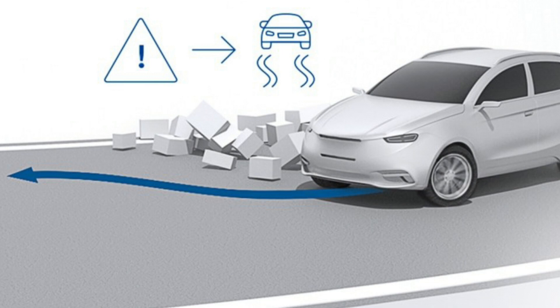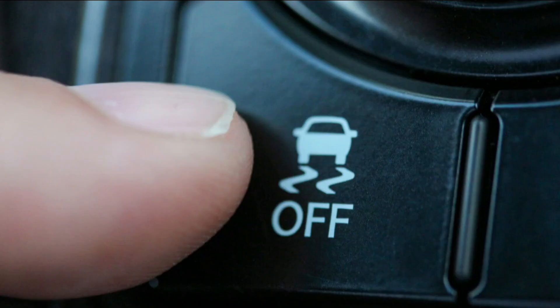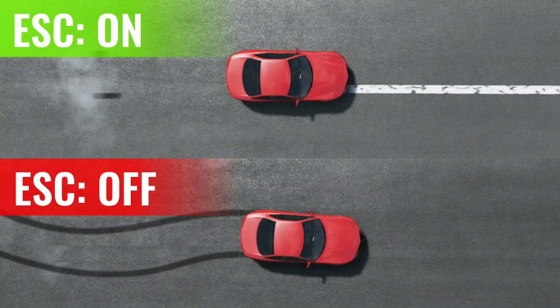Most cars have an ESC button on the dashboard or center console. By default, ESC is activated when the car is started. However, some drivers prefer to turn it off in certain situations, like when driving off-road or in deep snow. To turn it off or on, simply press the button — but keep in mind, it's best to leave it on for everyday driving for maximum safety.